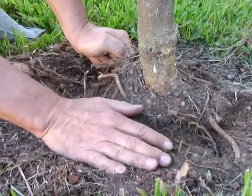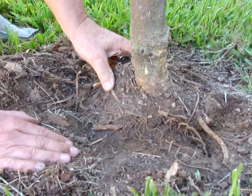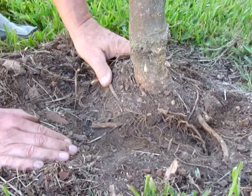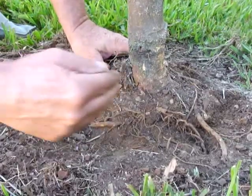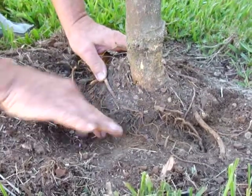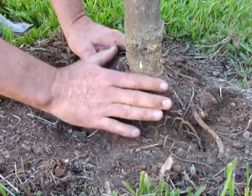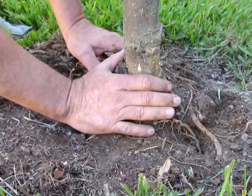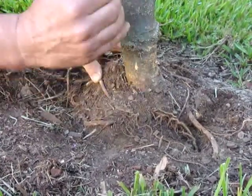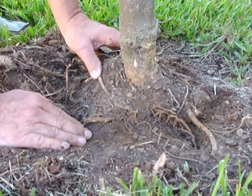It hasn't anchored itself, and that's primarily because this tree was grown in a nursery in a pot and it became root bound. The roots hit the edge of the pot and grew around in a circle trying to find soil to escape to, which is normal. But when a tree or plant like that is put into the ground, the roots need to be cut so that they can begin to grow laterally into the soil.